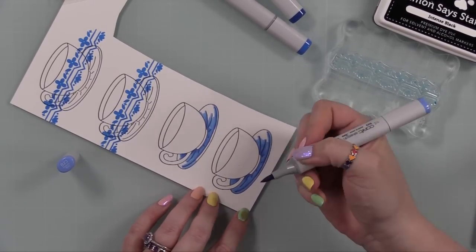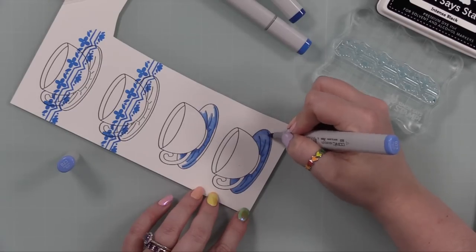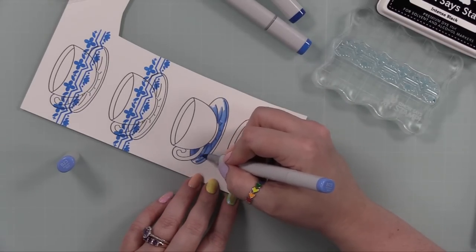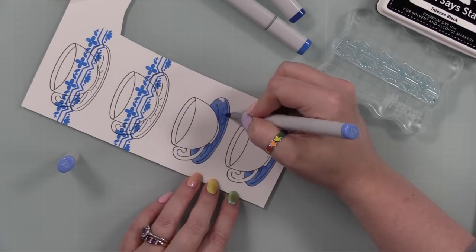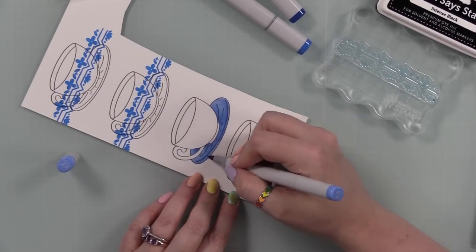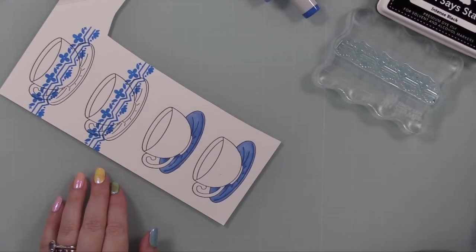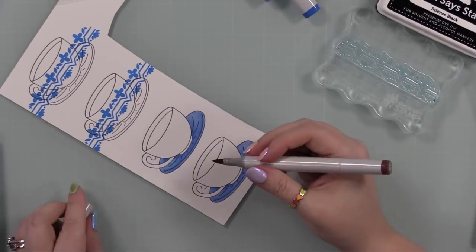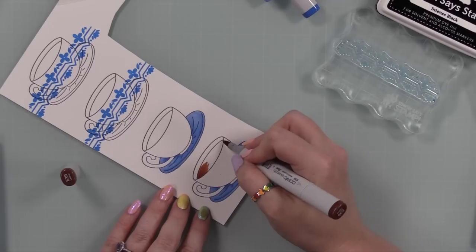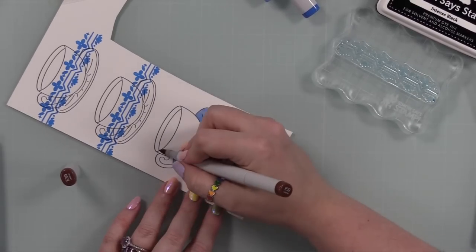I wanted to color the base in blue shades to differentiate. If you watch my previous video where I did the paper piecing, the whole thing was paper pieced as-is and then I added shading. This time I'm only going to cut the part I stamped the pattern on, and then everything gets adhered on top of the ones I'm coloring.